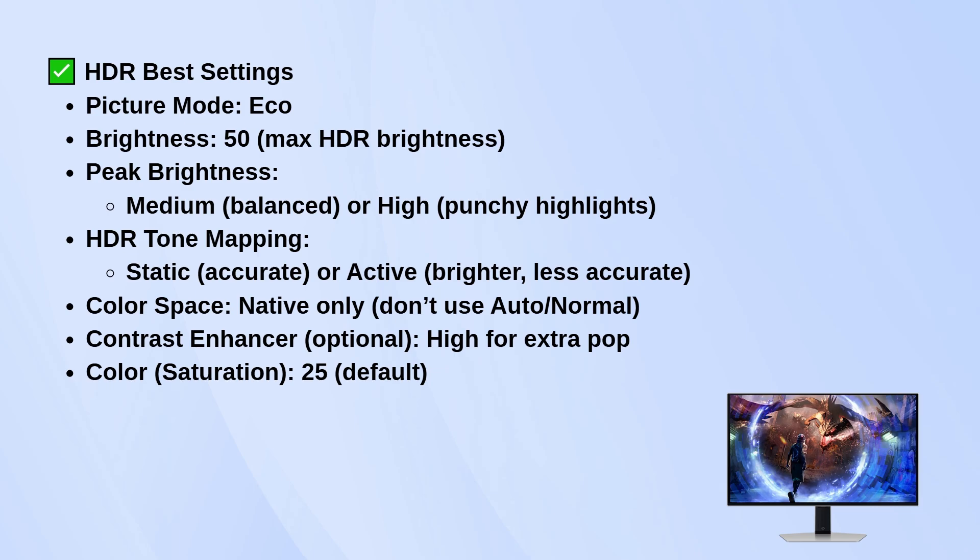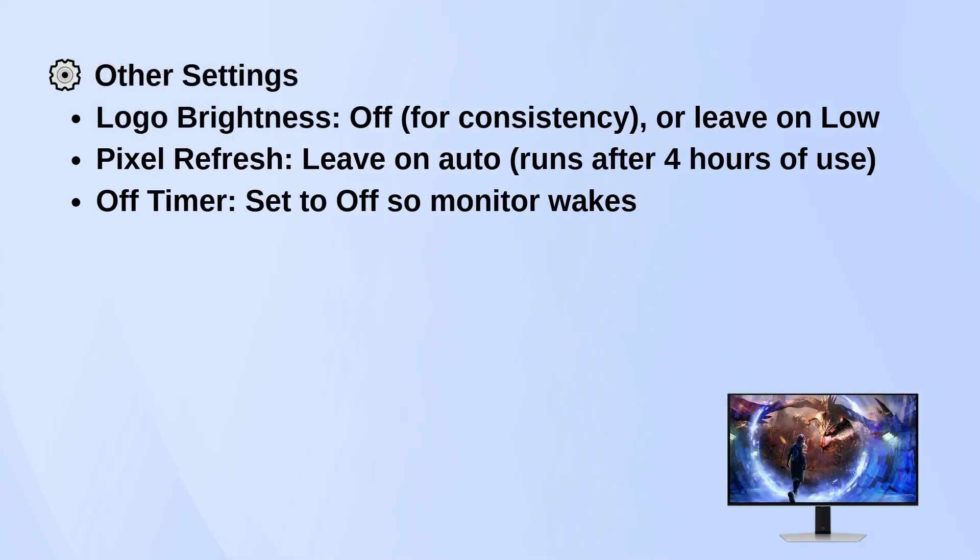A few other things to keep in mind. Turn Logo Brightness off if you want perfectly consistent brightness and color, but if you're worried about OLED burn-in, leaving it on low is a safer bet. Pixel Refresh should stay on Auto — it'll quietly clean up the panel every few hours of use. Set the off timer to off 2 so the monitor doesn't randomly sleep when you're just waking up your PC.